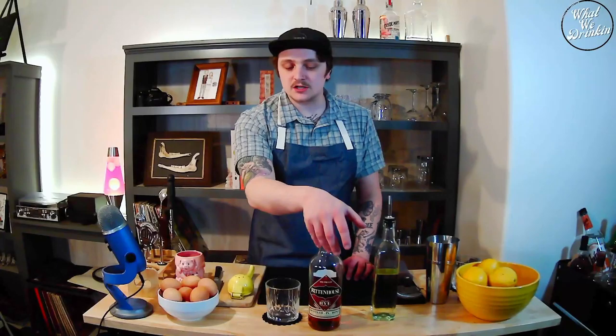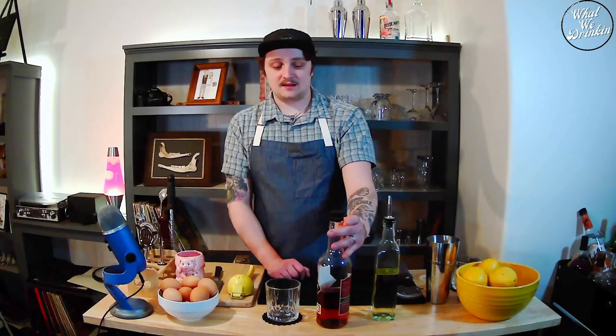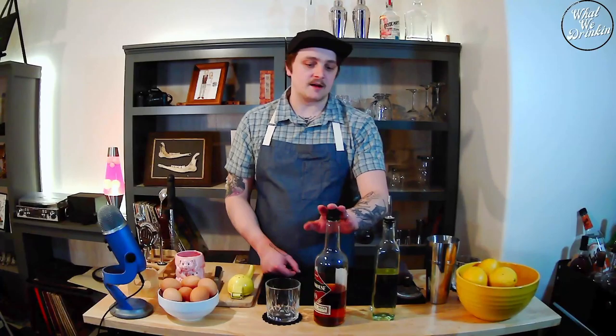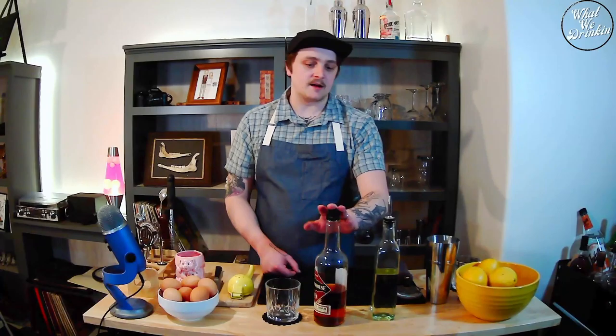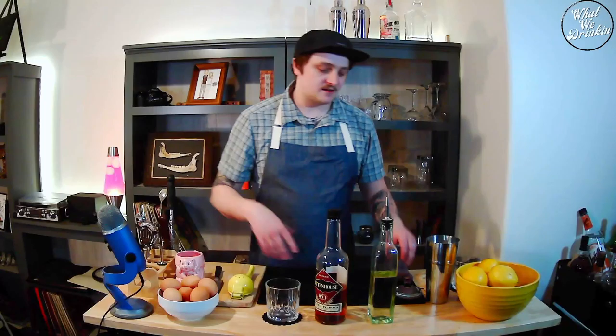For today we're making a classic, creamy, bright, and delicious whiskey sour. What you're going to need is whiskey — I'm using a rye whiskey I just found and love. It's a hundred proof so it has a good bite but it's fantastic for mixing, with great spiciness. You could also use bourbon, though I find bourbon a little too sweet for my whiskey sours. I also have my semi-rich simple syrup, which is a one-and-a-half to one ratio of sugar and water, some fresh lemons, and fresh eggs.